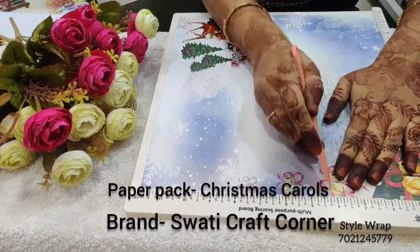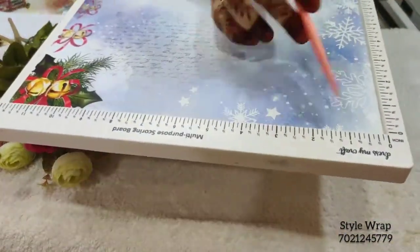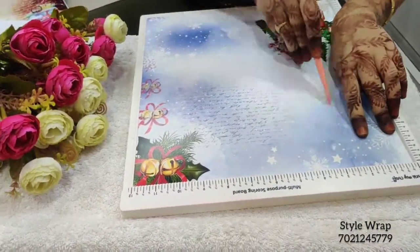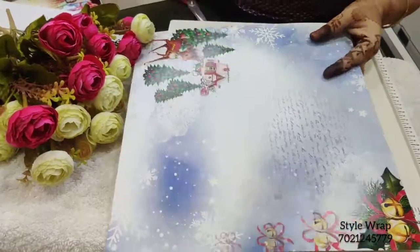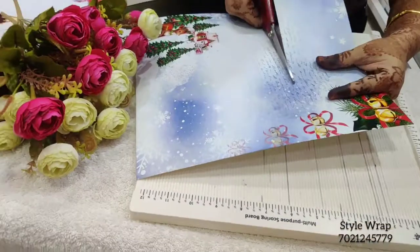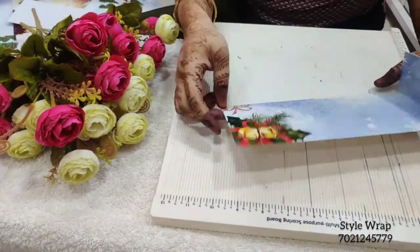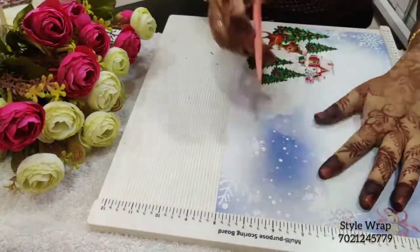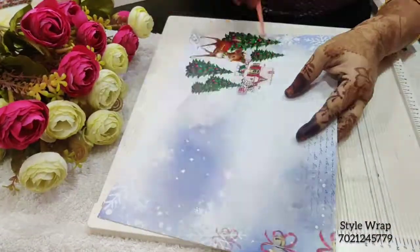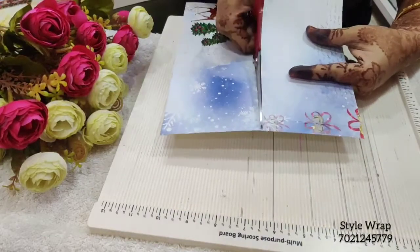Bringing it back to straight, I'll score at half inches and 2.5 inches. Now I'll cut the paper at 4 inches. Burnish the scored lines nicely. Now I'll take the leftover piece of paper and score at 11.5 inches and 9.5 inches, and cut it at 4 inches on the horizontal side. Again, need to burnish the score lines properly.